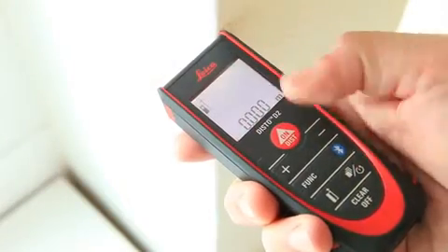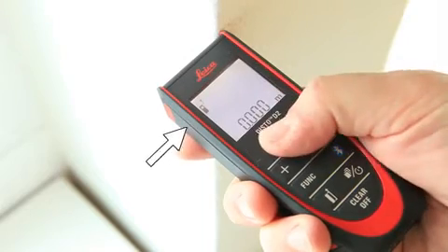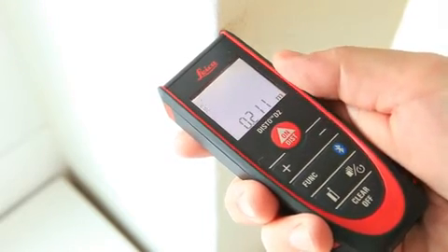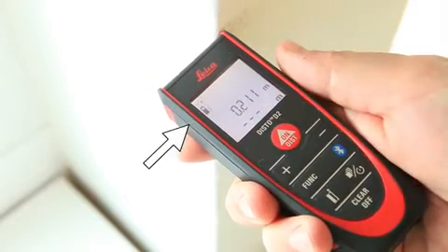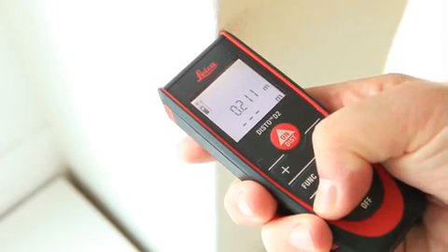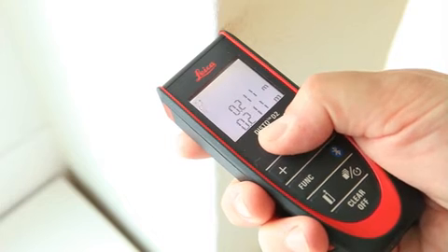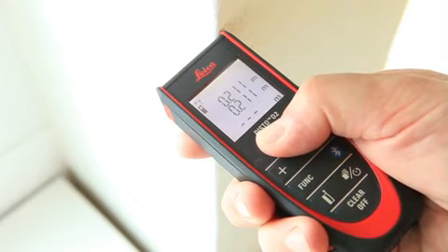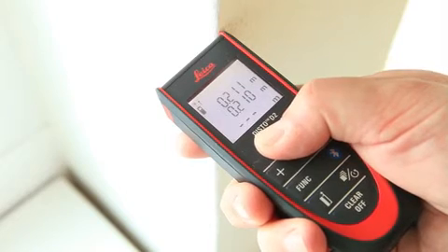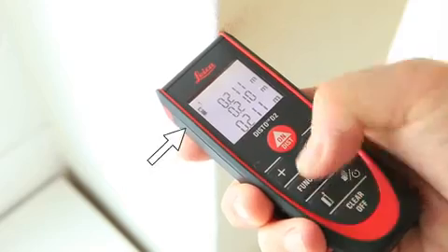The other way to adjust the measuring reference is to use the reference key. Press it once to take the next measurement from the front of the device. This can be useful if you have a very short distance to measure. Hold down the reference key for 2 seconds, and referencing from the front is set permanently.